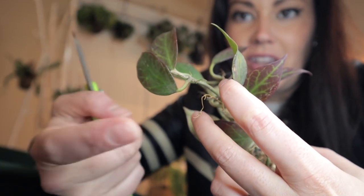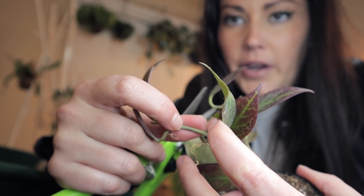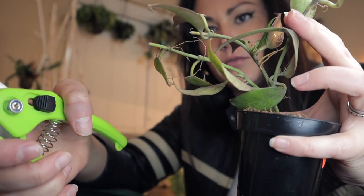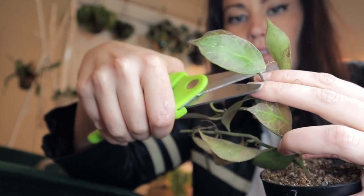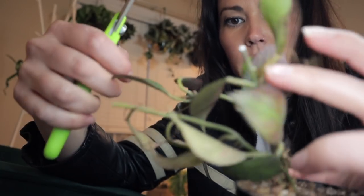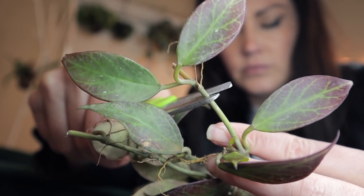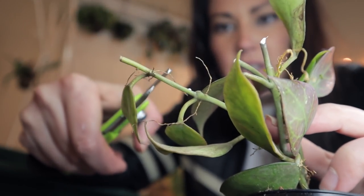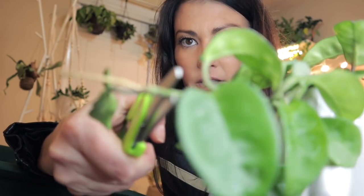When you're doing a cutting, you just want to make sure that you cut right underneath the node — you want to cut right under there because the roots will come out from here. This one looks like it's clearly been propagated off of a lot, so I'm not going to do much on this Hoya Sunrise, but I do want to get a few. And look at that Hoya sap that comes out. Hoya Crinkle 8 — let's do some cuttings off of this one.